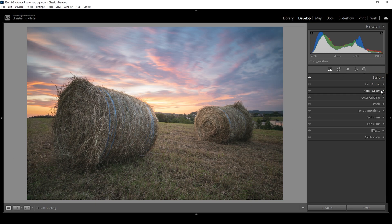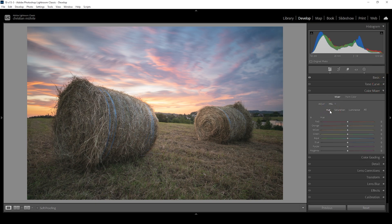We are going to start the color grading in the color mixer. I want to work on the hue and change the green tones of the foreground, because I don't like how this green color works together with the sky — it's not pleasing to look at. So I want to make the greens more yellowish by bringing down the green hue, and I'm also going to bring down the yellow hue. In the saturation tab, I want to bring up the orange saturation to make the sky a little more vibrant, bring down the yellow saturation so the foreground is not as saturated, and bring up the blue saturation for a nice color balance with the colder tones on top.